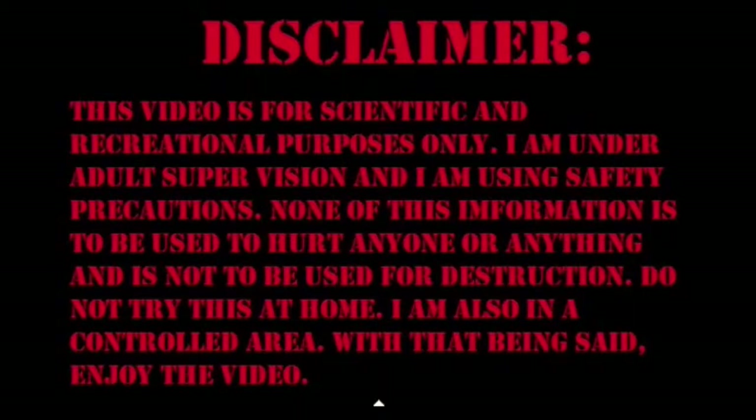This is a disclaimer before I start the video. This video is for scientific and recreational purposes only. I am under adult supervision and I am using safety precautions. None of this information is to be used to hurt anyone or anything and is not to be used for destruction. Do not try this at home. I am also in a controlled area. With that being said, enjoy the video.